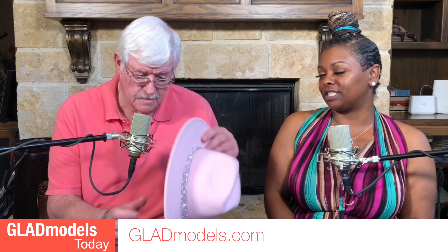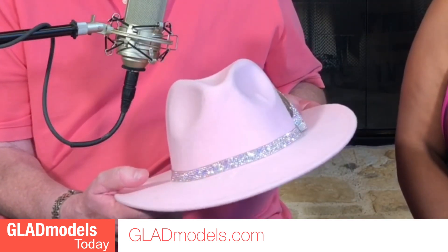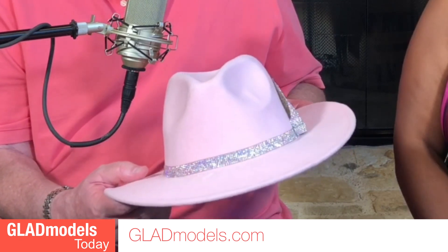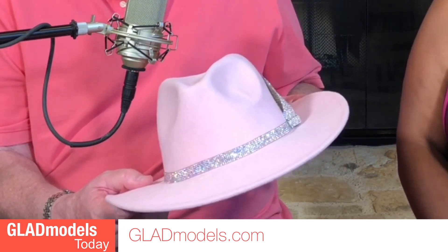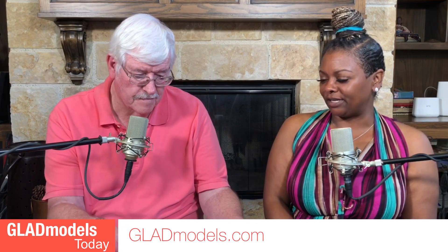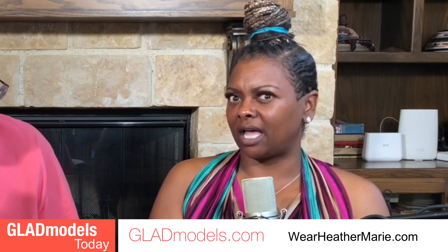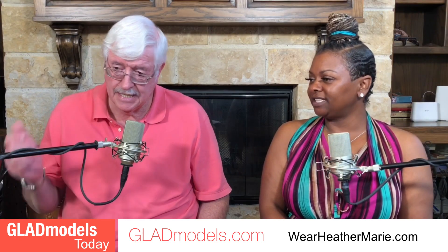Yes, they are selling really, really well. I do a lot of vendor events where I discount just a little bit for clients, and I also have a website — heathermarie.com — where you can find all the selections online. There are about 50 different headpiece styles available right now.